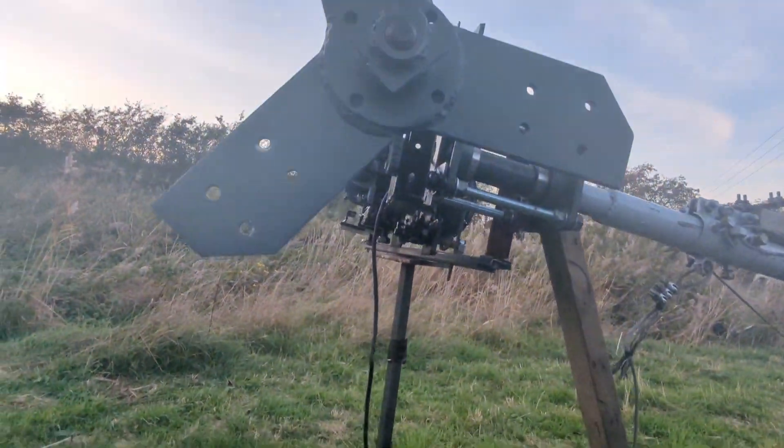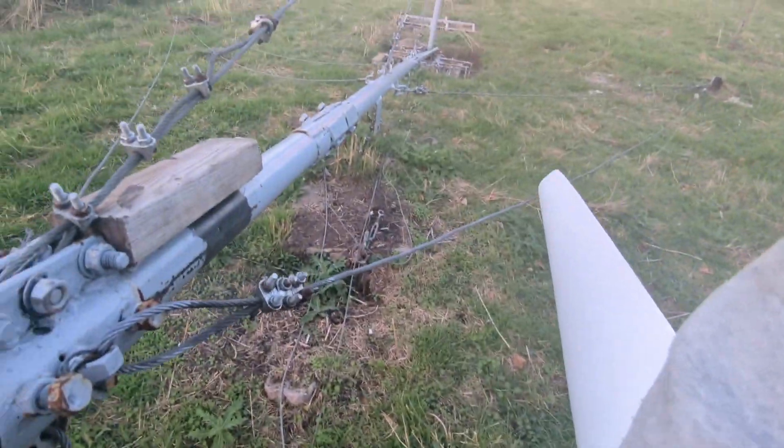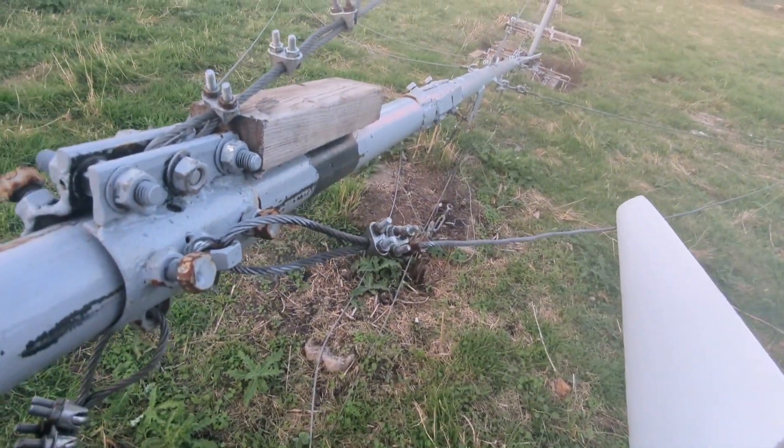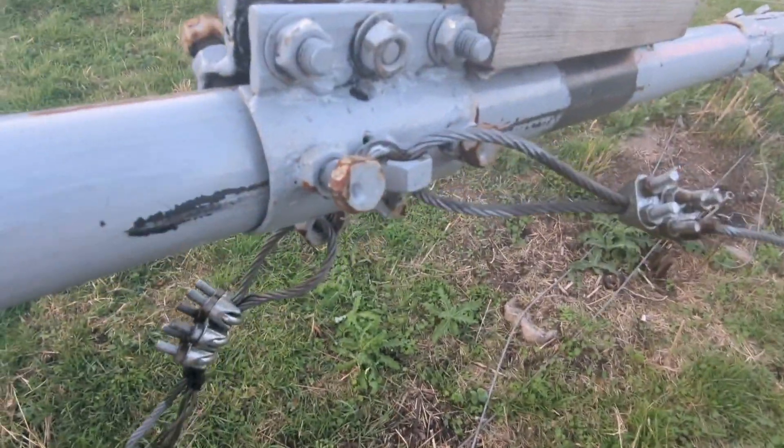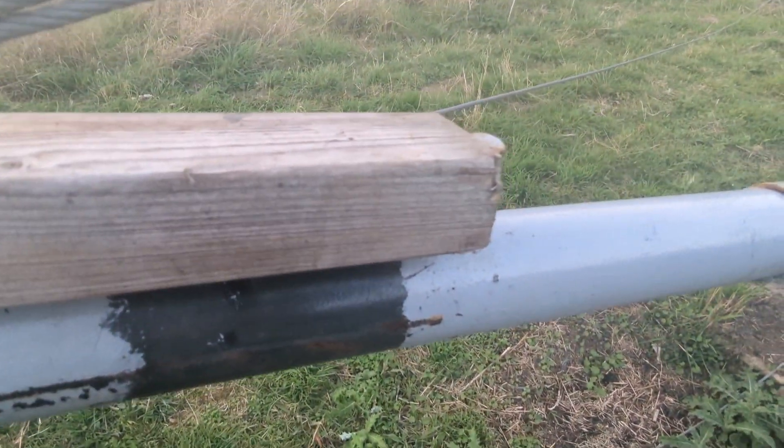I can't really show you properly, but the blades are going to come into contact with the cables there, so I thought the simplest thing to do is just to get rid of that lump of wood and then bring that down to there.